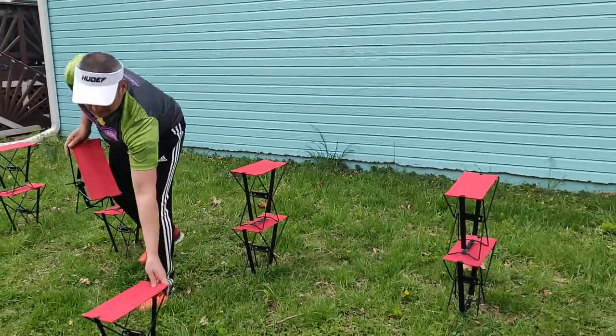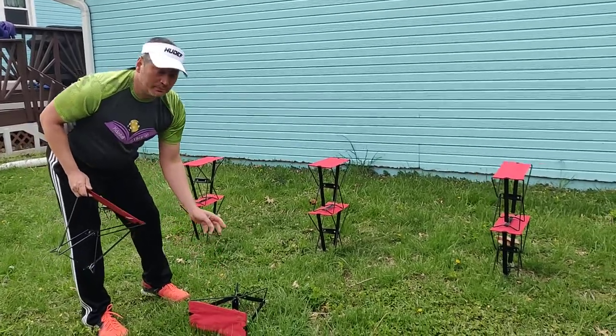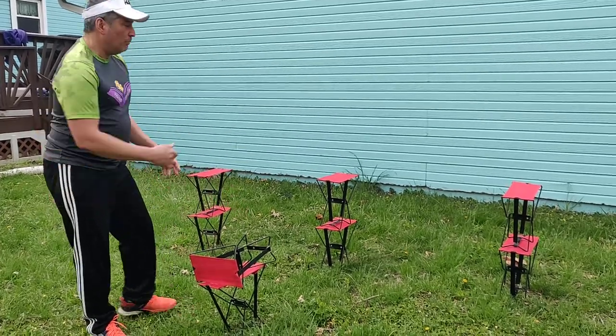You can stack them to make them one high. If that's too high for you, you can put them sideways and make them lower. Walt likes to do two. If two's too much, you can do one and a half. Walt, go ahead and demonstrate.